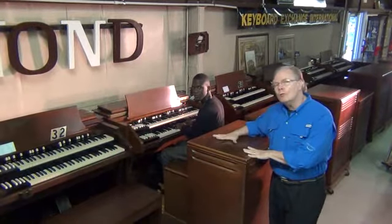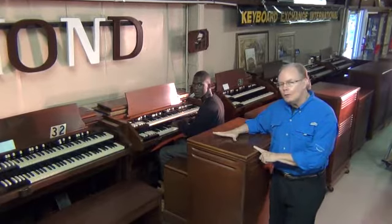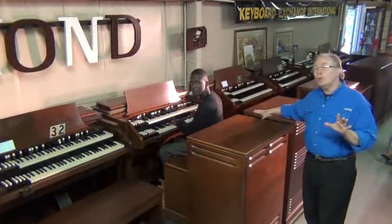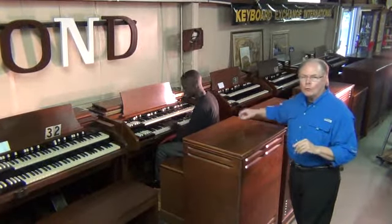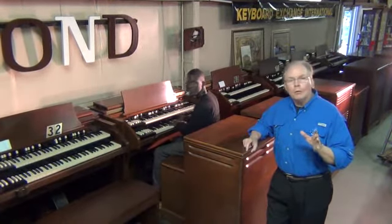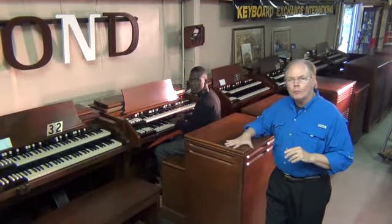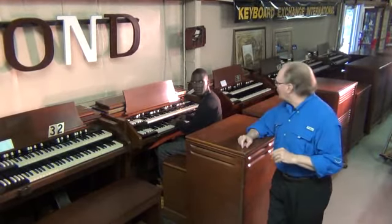Now, it's hooked up to a 122 Leslie, and right now we're only using the 122 Leslie. But this organ has the capability of having one or two more Leslies added to it with 11-pin connections. So if you already have a Hammond XB3, CX3, or B3000, your Leslie could be used along with this 122. There are even three speeds on the Leslie switch, which makes it nice.